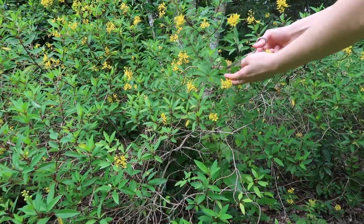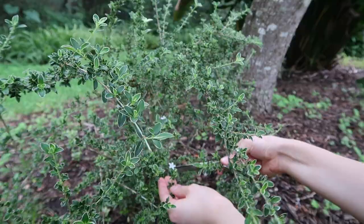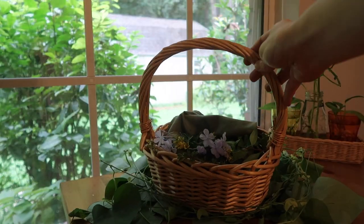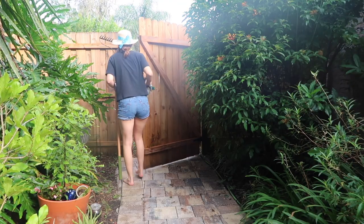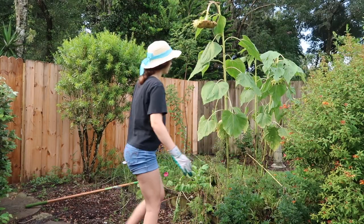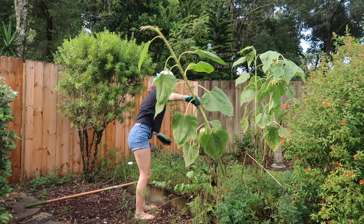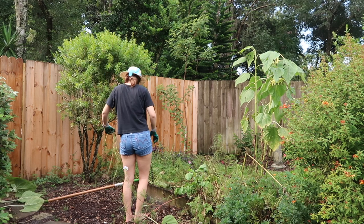I grabbed a few different things: some tiny yellow flowers, some purple ones, some ferns, purple heart, and a really cool plant in my backyard with a white edge that I really like. After foraging that morning, I headed to my shed to grab some tools and went to my garden to clear it out. Most of the time gardening is more aesthetic, but at this time of year my summer crop had died, so I was clearing things out.